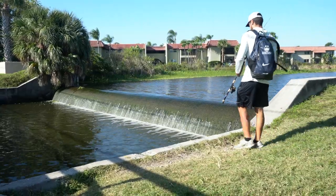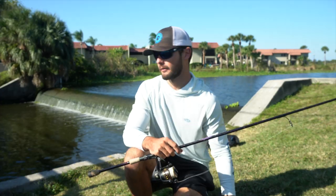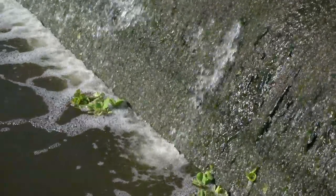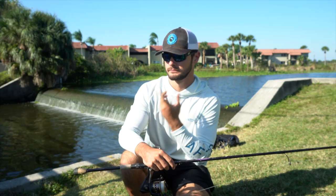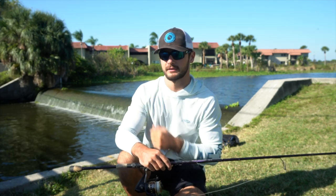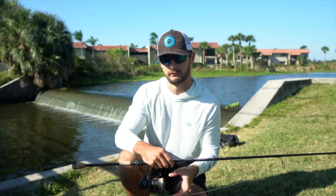I made it to the first spot. It's a little spillway where this lake is dumping out all the extra water right into this little canal. I'm assuming the water in the lake is a little bit warmer than the water in the bay because of all the cold temperatures we've had, so I'm hoping all the snook and redfish are stacked up here, picking off bait going over the spillway.